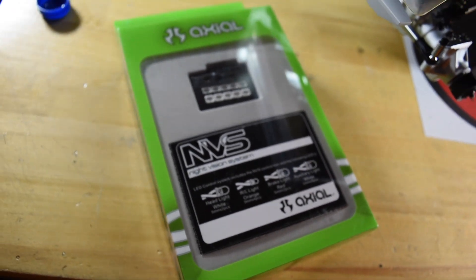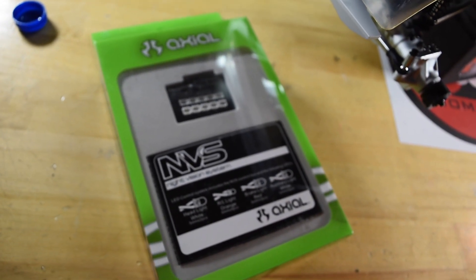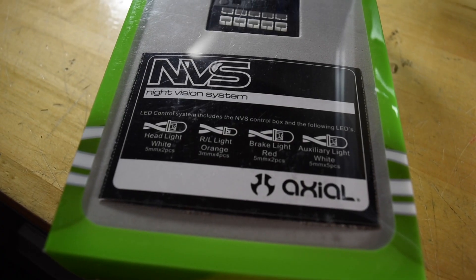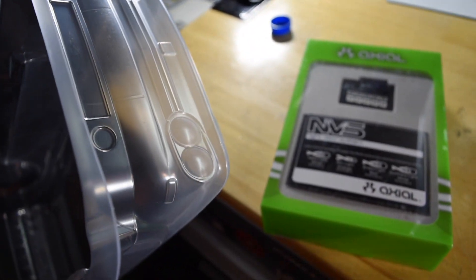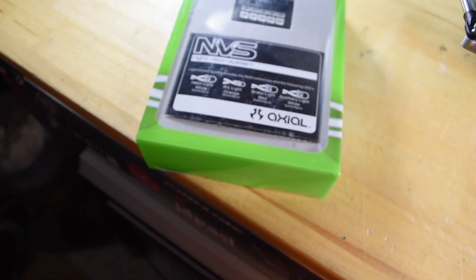Maybe I'll throw the NVS kit on the Tamiya instead and give the Tamiya a full light system — it's got brake lights and headlights, so I can probably hook something up pretty cool in there. Yeah, I think I found my solution — I'll use the NVS light kit on the Tamiya.